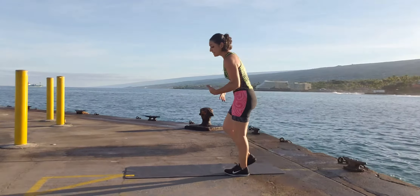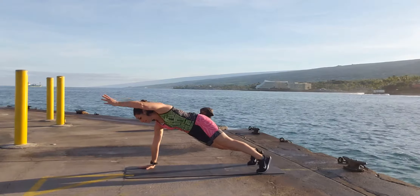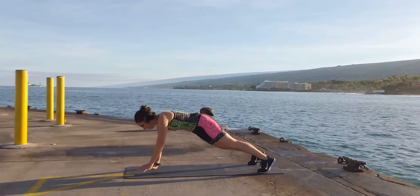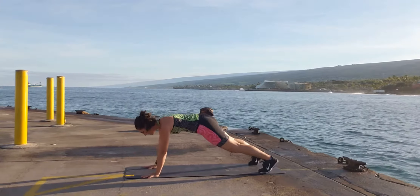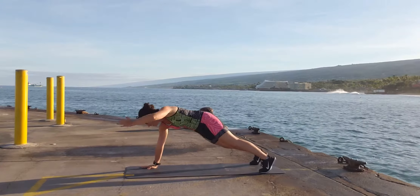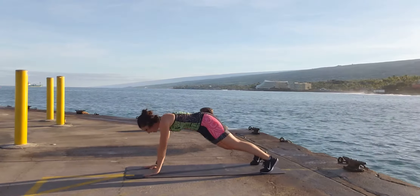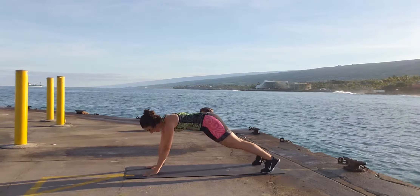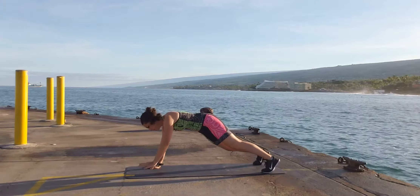That is your standing drill set. Now we're going to do the stuff on the ground on the floor, starting with a plank reach. Reach, reach — complete 15 repetitions.